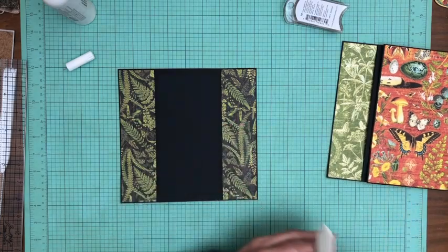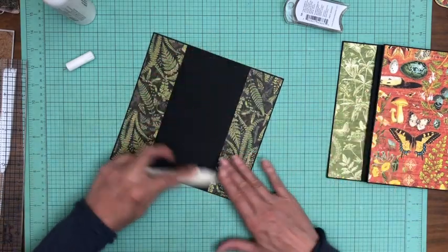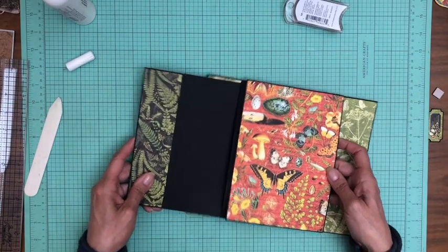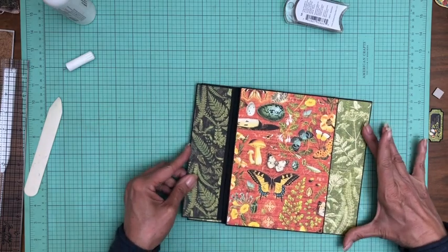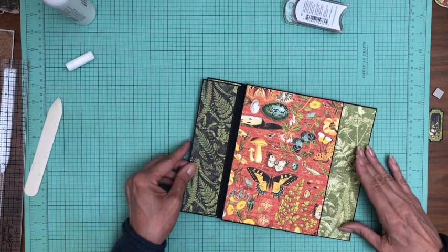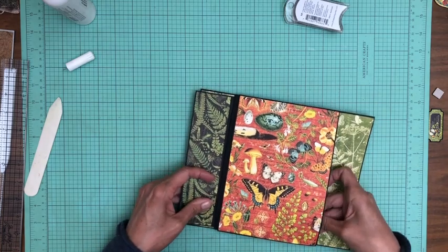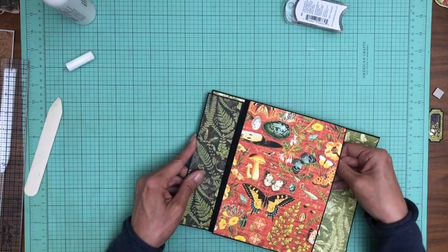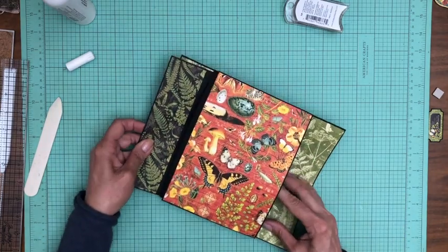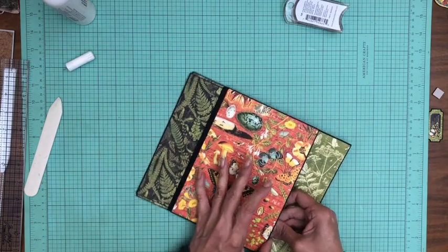These strips are two inches wide, and this is two and a quarter. Now this is going to slip inside the belly band. Oops, I'm getting hung up on something — what is it getting stuck on?